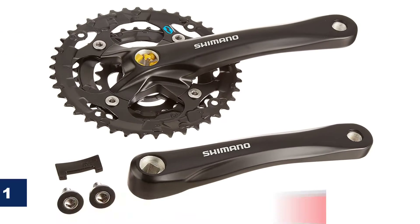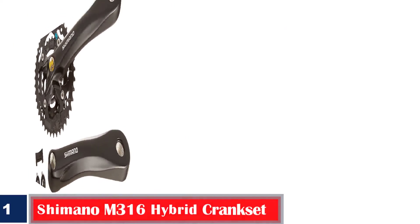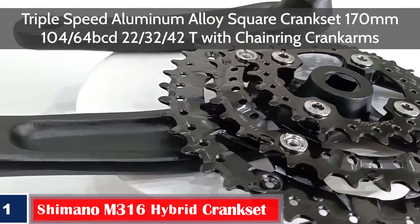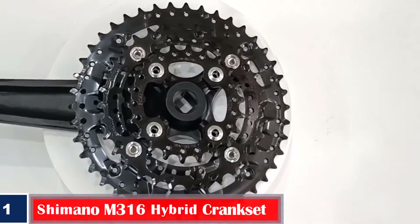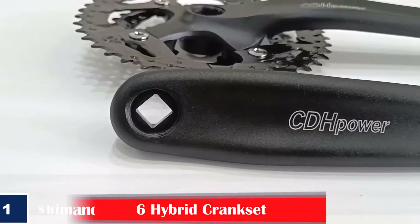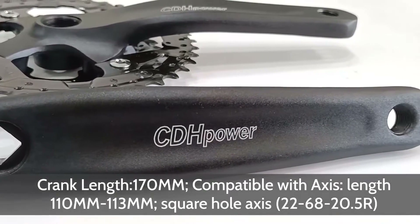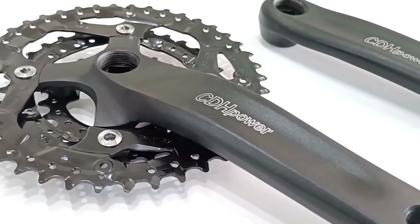Number 1. Best Easy to Install: Shimano M316 Hybrid Crankset. The Shimano Hybrid Crankset is compatible with any bike with a square bottom bracket. It comes with a chain guard, 170mm crank arm length, and 3 chainrings. You can use the best low-end Shimano MTB components for the everyday bike, as its chainring guard is fully replaceable. It looks great as it has been molded to blend with the crank shape.